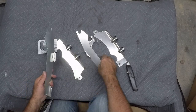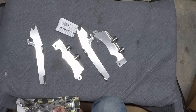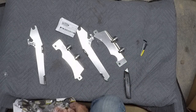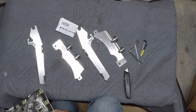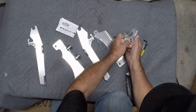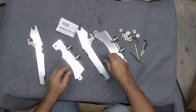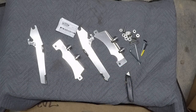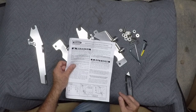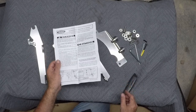All these pieces appear to be polished aluminum. I'm going to put some Allen wrenches in a Ziploc bag. Let's take a look at the instructions. The improper installation of this kit and related components could result in serious injury or death. Looks like I've got to move some stuff out of the way.